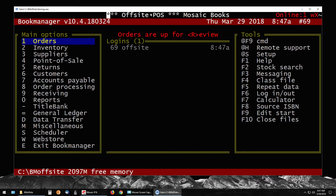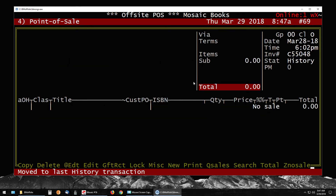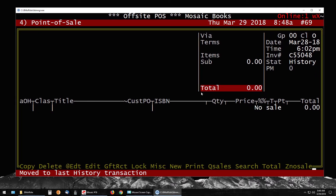Once re-indexing is complete, your off-site system is ready. It will say 'Off-Site POS' at the top — if it shows your regular store name without that, something has gone wrong and you may want to copy it again. If the system doesn't re-index after double-clicking, also start the process again. You can also go into 4 for Point of Sale and press the Home key to check the most recent historical sale to verify the system is up to date.